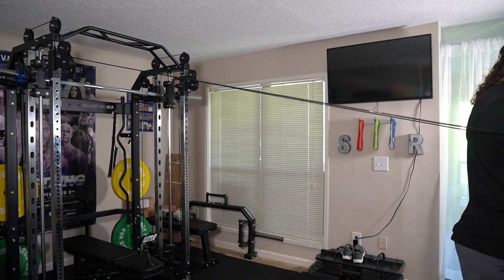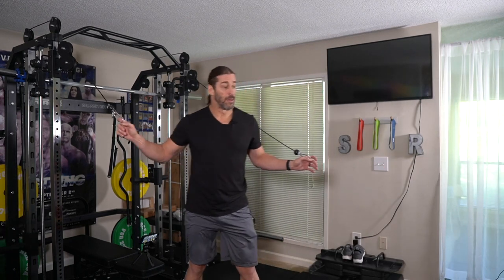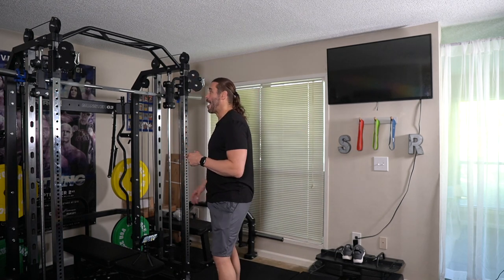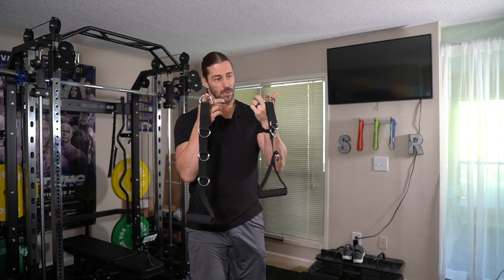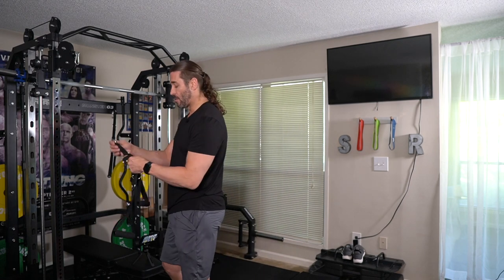I'm probably a little bit off camera here — basically almost to the tip of where the Power Block dumbbells are, about a foot from the wall. If you're wondering how big my home gym is, we did a separate video on the square footage of the strength area. We have a yoga, stretching, and meditation area here, but this particular area is all strength, and then cardio is off camera toward that wall. So let's now try the handles without any weight.